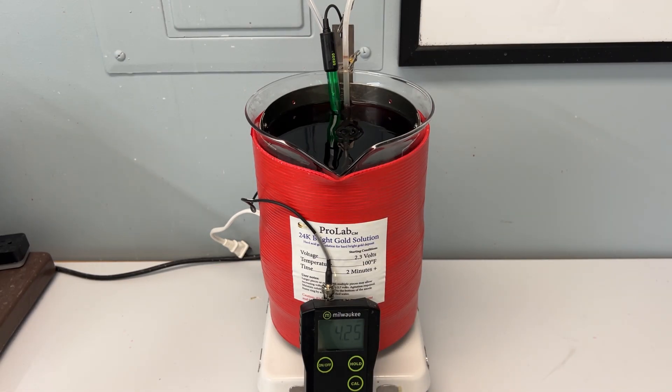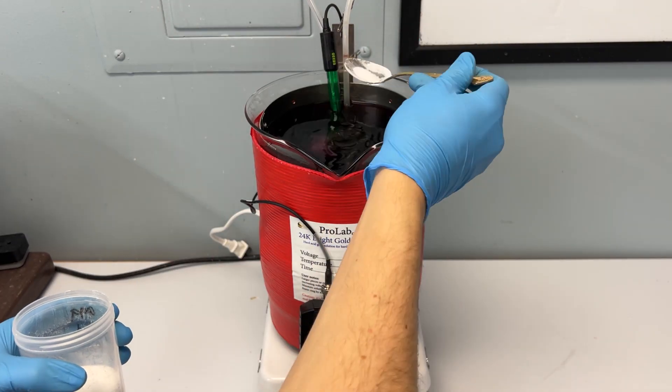Your solution will increase its pH with use though. If you accidentally decrease the pH significantly lower than 4, please contact us directly.